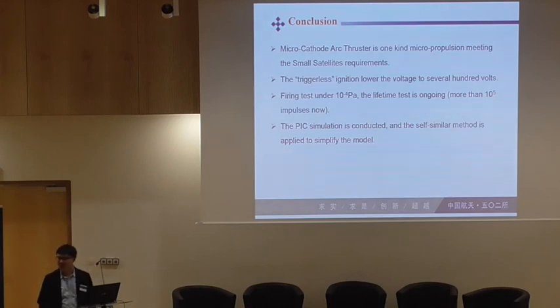Question: What is the nominal thrust that you can generate with the thruster? Response: The thrust? We haven't measured the thrust yet, because the balance is not accurate enough to measure the micro-Newton-second level impulse. That's why we haven't finished that measurement yet.